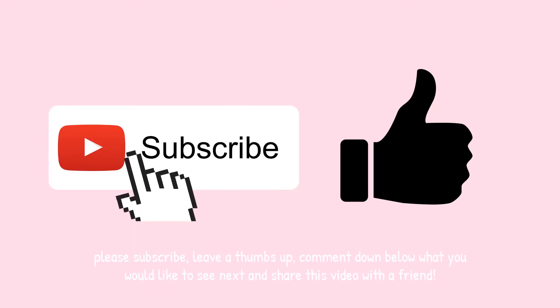Before I show you the results of this recipe, please subscribe, leave a like, and comment down below what you'd like to see next. I'm really open to suggestions and happy to answer any questions about this recipe. Also share this video with a friend if you like it — it helps me out and you can talk about it together.